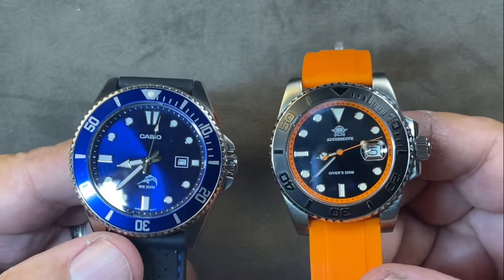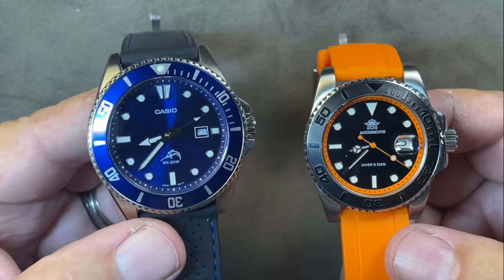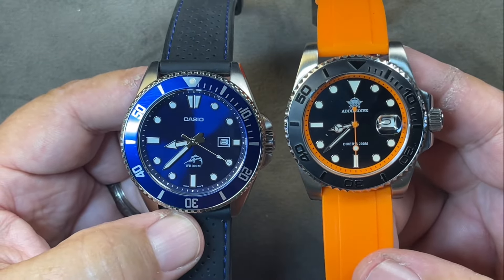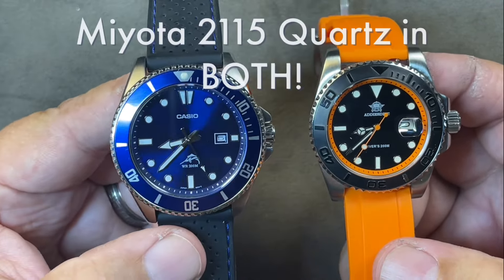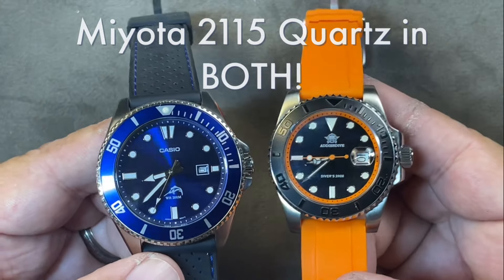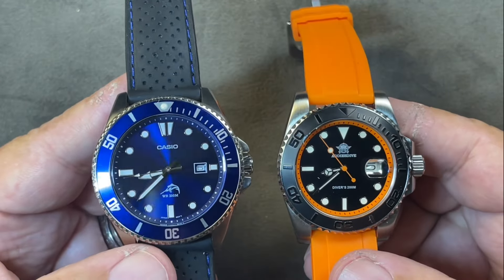What's on the inside? Believe it or not, the Casio is a Japanese watch but it was cased in China. This is a Chinese brand watch, but it has the same movement as the Casio. That's right — both watches have the same Miyota 2115 quartz movement beating away on the inside. So dependability-wise, there's going to be no difference in the movement and no difference in the quality of the steel.